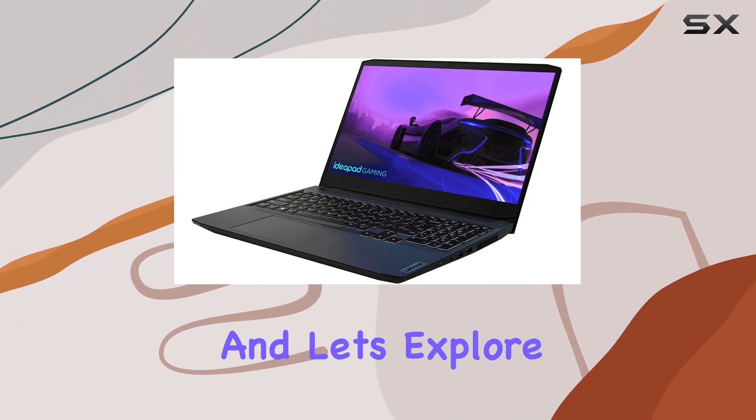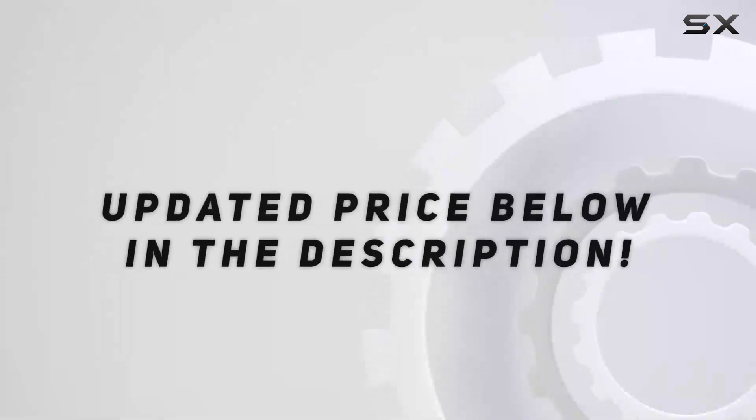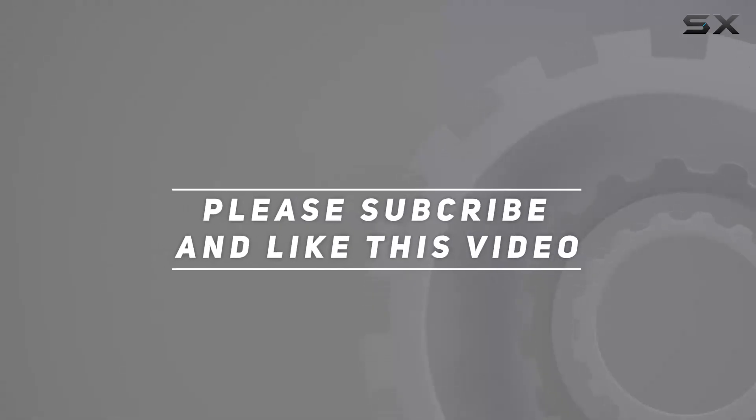Stay tuned for the unboxing and initial impressions, and let's explore. Check out the video description for the updated price, and thank you for watching.